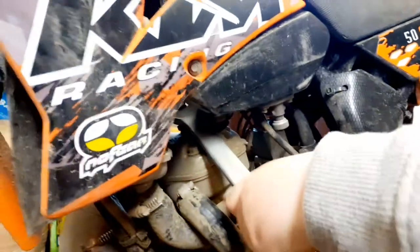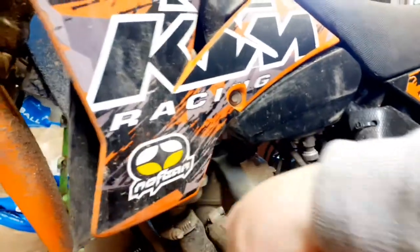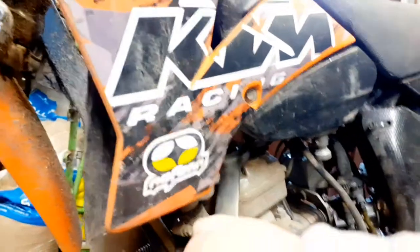See that bolt there? That's it. I think it goes that way. Now you should be able to do it with your fingers.